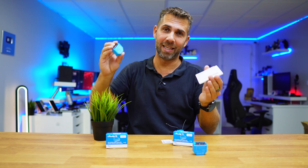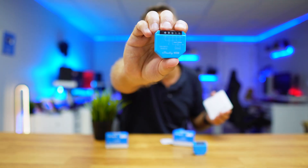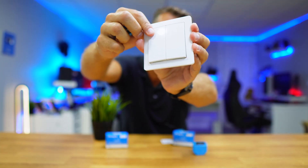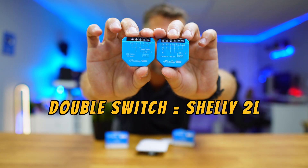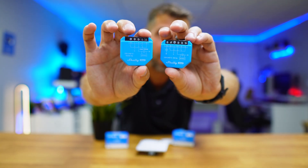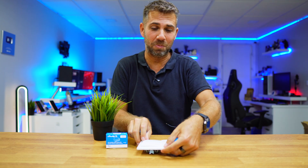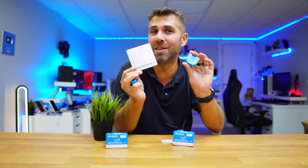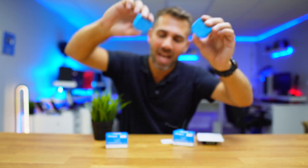For those looking for a solution with no neutral wire, the Shelly 1L or Shelly 2L is the answer. The example you just saw was with the Shelly 1L, but if you happen to have a double switch, then the Shelly 2L is the way to go. The installation is exactly the same — the only difference is that the 2L has more connections to wire up the second switch, but everything else is just as simple as the 1L.